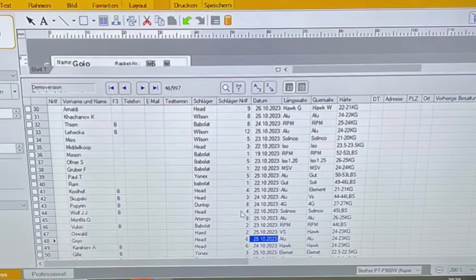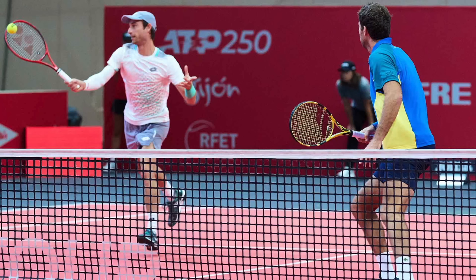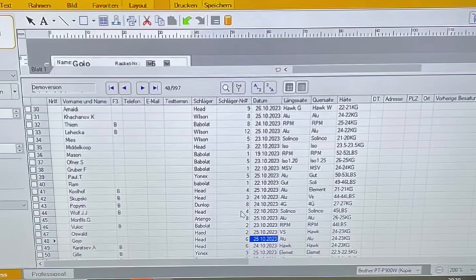Sander Gille has a Yonex V-Core strung with Luxilon Element at 50 pounds, 22.5 kilos. So there you have it — me rattling off a lot of players and their specs. I might have gotten some things wrong but I think I got most things right.